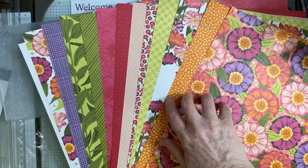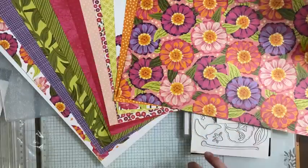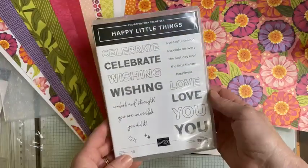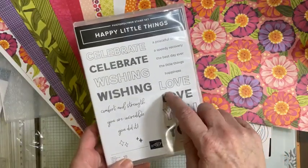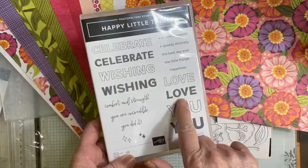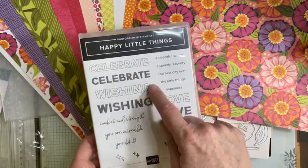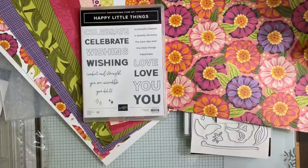If you want to get it early, you can join my team during Celebration this month and you'll be able to add that to your order. There are lots of other things you can get if you join too. Also in the online exclusives coming up: I love these two-step stamps — you do the outline and then fill it in. Sentiments include 'Love,' 'Wishing,' 'Celebrate,' 'You are incredible,' 'You did it,' 'Comfort and strength,' 'A peaceful season,' 'A speedy recovery,' 'The best day ever,' 'The little things,' and 'Happiness.' That looks like a lot of fun!